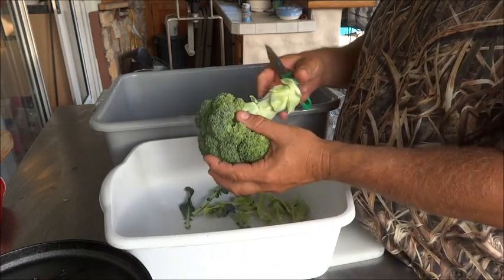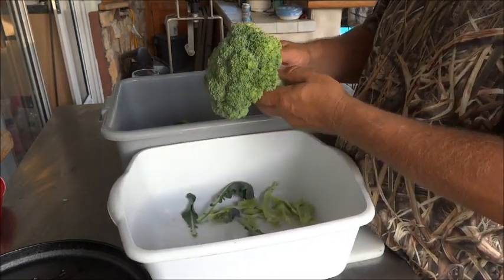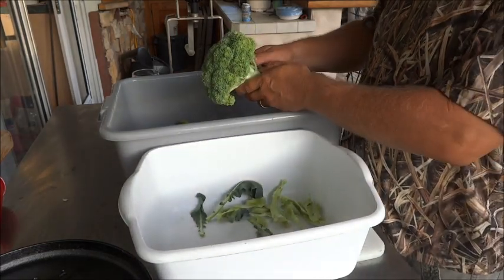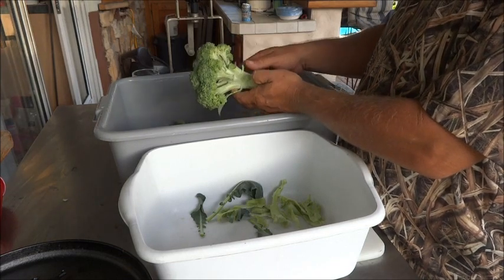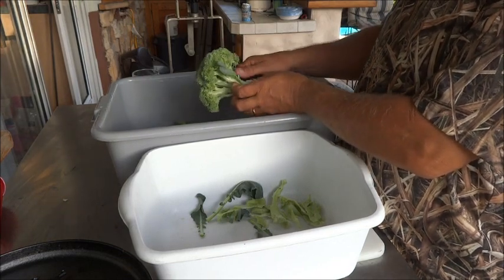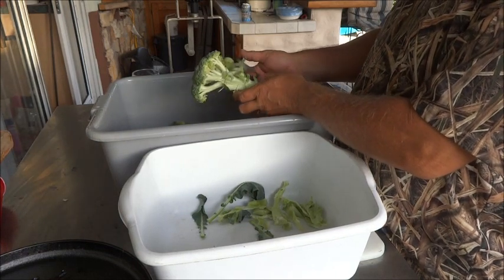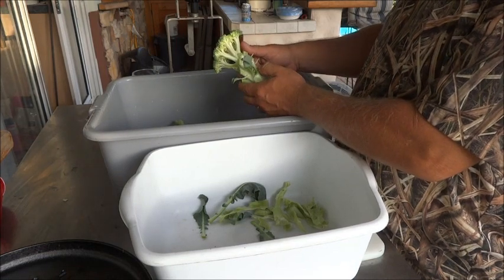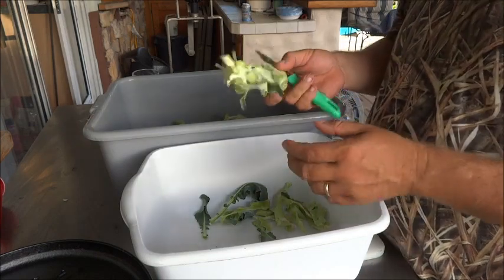I'm going to show you how I clean my broccoli. First thing we're going to do — this has already been washed, they were real clean when we got them. We're just going to put them over — this is going to be our waste pan, this is going to be our broccoli pan. We're just going to take our small knife and go in here and cut all the florets off of it. Start with the lower ones, kind of work your way up to the top. You want to try to keep these all near the same size, edible portions. Get them all off there.